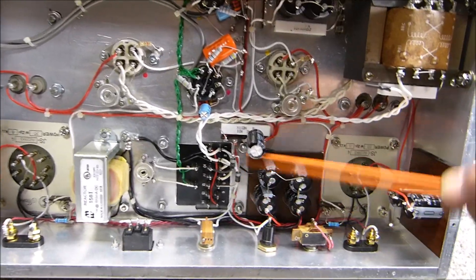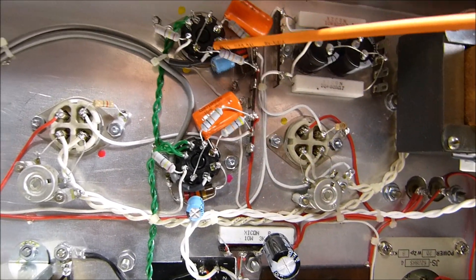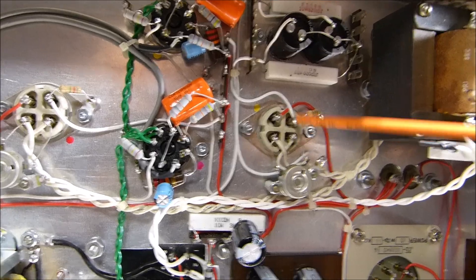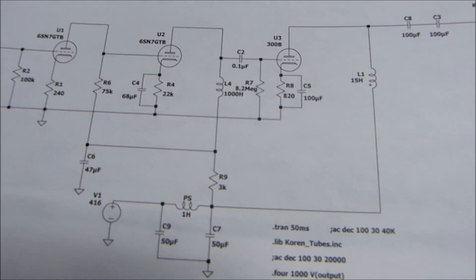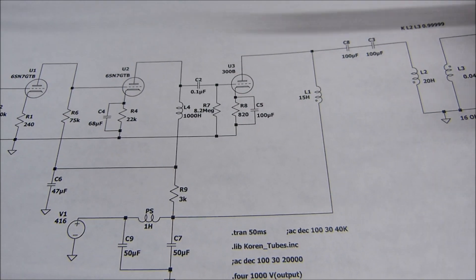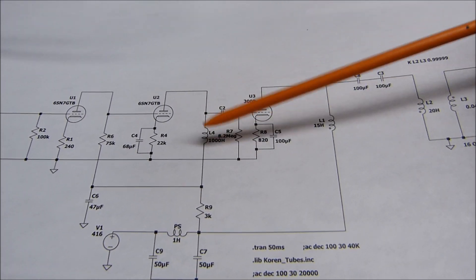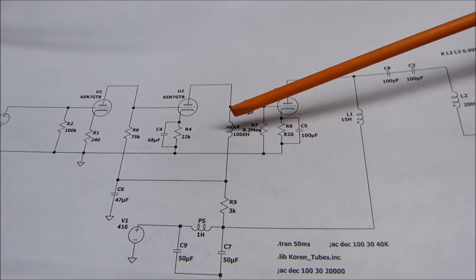Let me show you the schematic — that's probably the best thing to talk about now. Through LTSpice modeling I found that this grid resistor needs to be very high; it has to be there or you'll charge the grid up and block the tube. You need a resistor to drain the charge off. I even drew a 1000-henry choke in here — it's actually a 47K resistor. I tried a 2500-henry choke in the model and it made no difference at all.